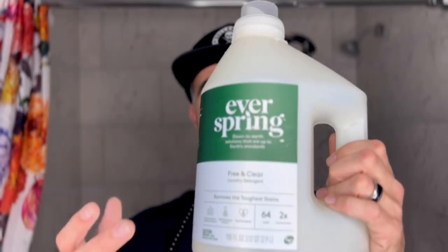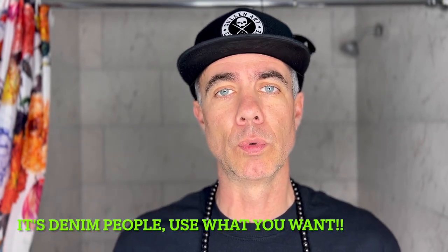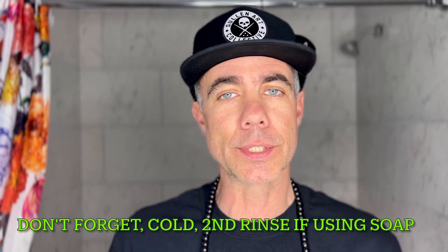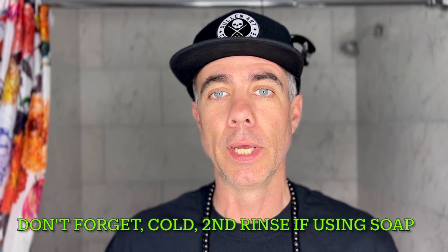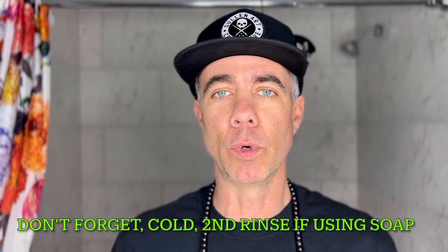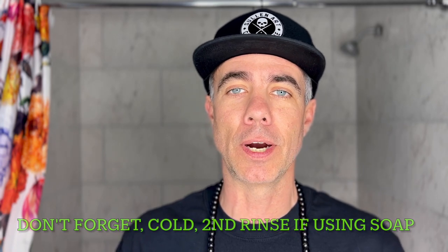Next step — fill the tub. Quick correction: we're going to use warm water with a little bit of free-and-clear detergent. Some people say there are specific detergents to use, but I'm just going to put this in. Warm water, a little bit of detergent, agitate the water, then get the jeans in there inside out and agitate them — similar to a washing machine, just for a few moments, not even a minute. Then put weights on top of them and let it soak for 45 minutes.